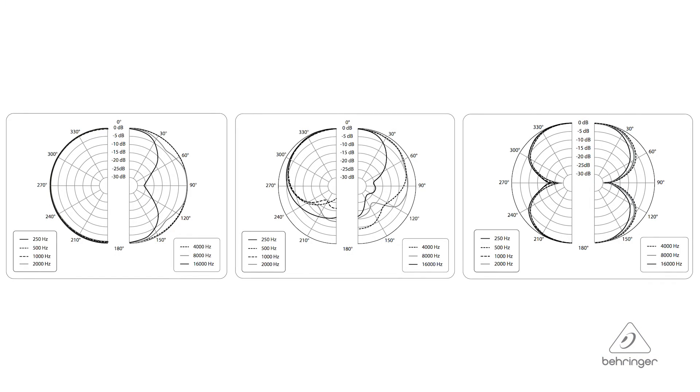Some microphones can only do a cardioid pattern, some can only do an omni pattern which goes all the way around the microphone, and some microphones can do a figure-eight which is in front and in back of the microphone. The C3 can do all three of those patterns. You can set it up cardioid for somebody singing in front, omni if you have four or five singers singing harmonies in a circle around the microphone, or figure-eight for a duet where one person is on either side — and on the sides it won't pick up noise, so lead sheets off to the side won't be captured.